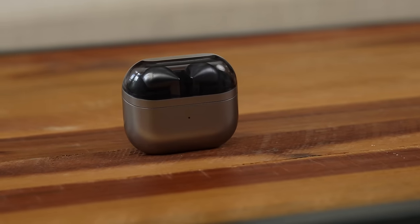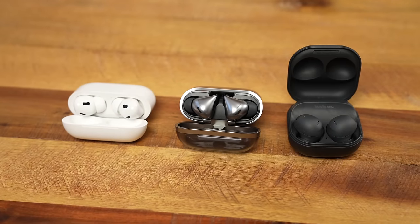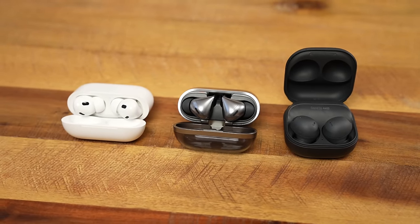Hey guys, Thunder E here and welcome to another comparison video on the brand new Galaxy Buds 3 Pro. It's very different, very distinct, but we want to find out how it compares to the AirPods 2 Pro and the Galaxy Buds 2 Pro. So let's go ahead and find out.